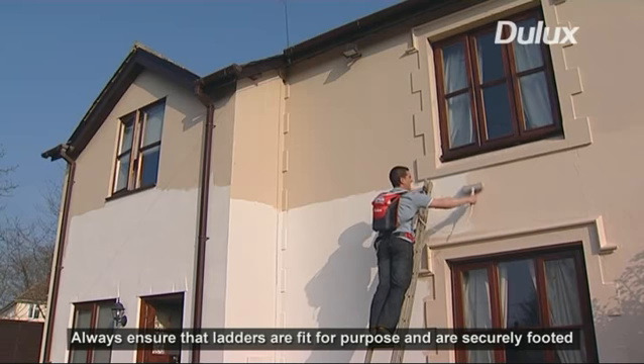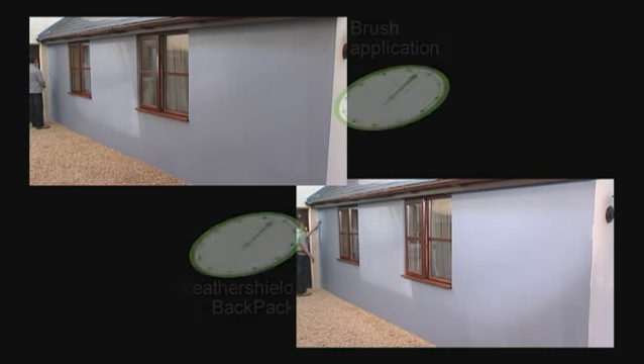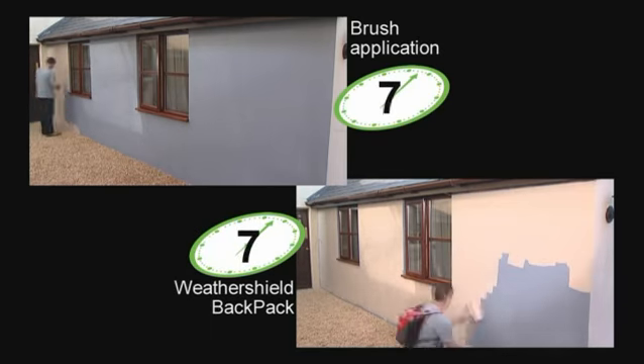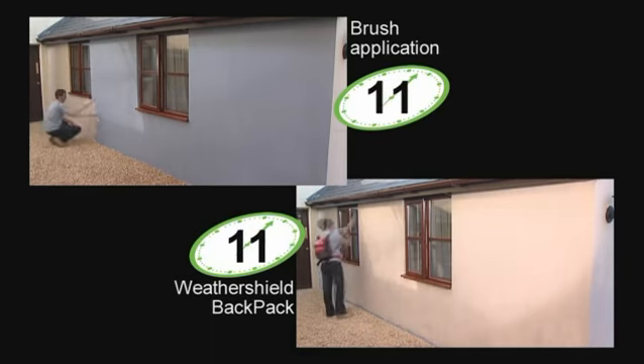Painting the outside of your home has never been easier, cleaner or faster. In speed comparison tests, the Dulux backpack roller system was much faster compared to brush application.